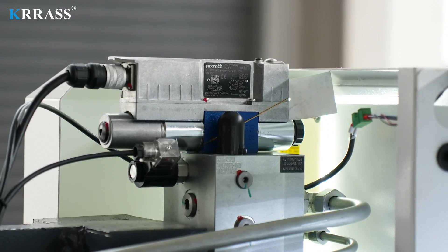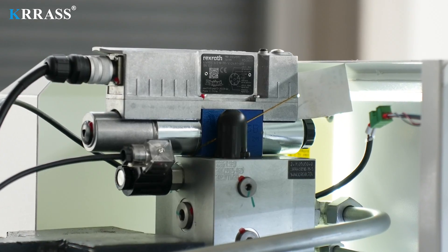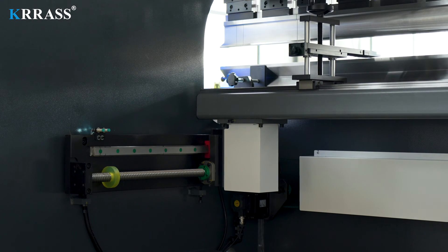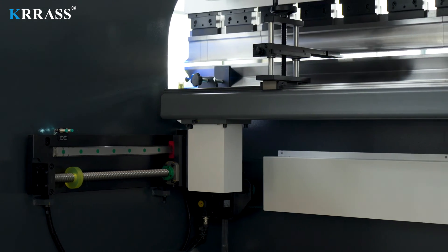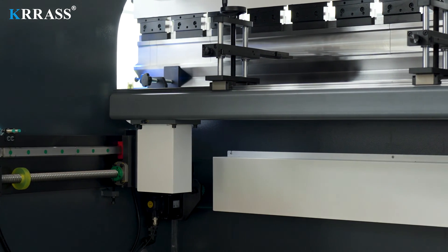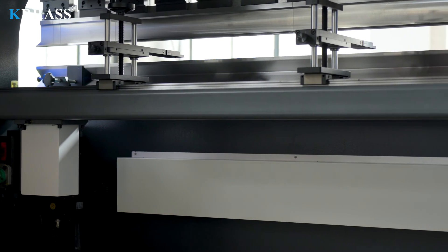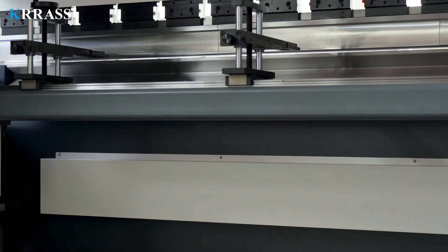The German Rexroth fully closed-loop electrohydraulic servo high-frequency synchronous control system is adopted to ensure high stability and high precision during high-speed operation. The X-axis, Z-axis, and back gauge all use Hywin linear guides and ball screws to further improve bending accuracy.